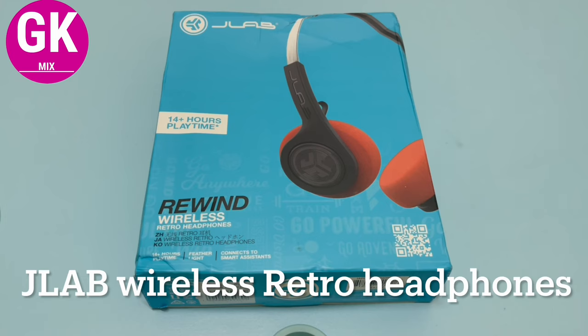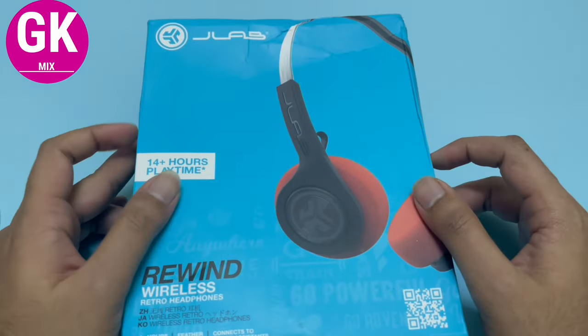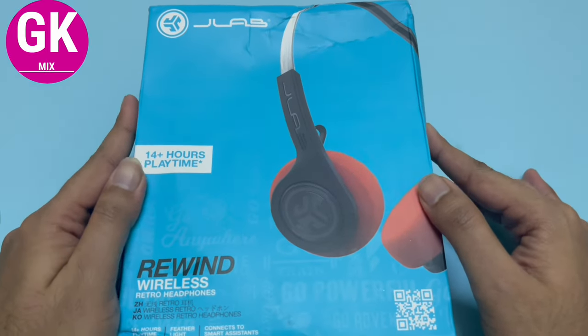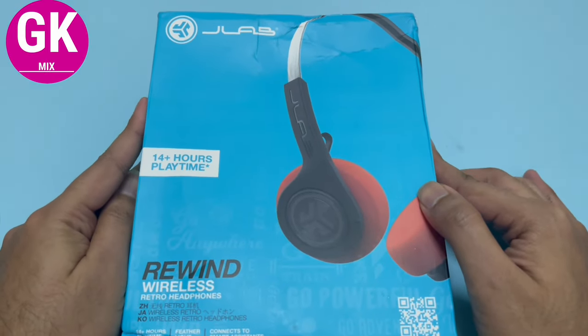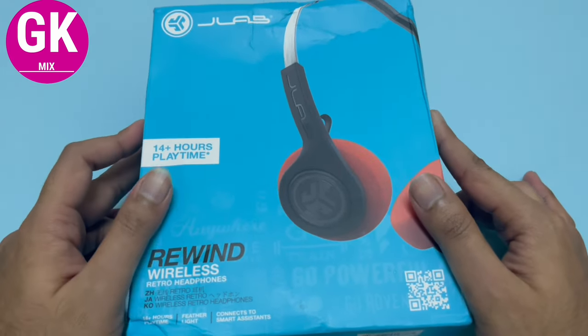Welcome to the GKMX channel. I'm going to show you the JLAB series of wireless retro type headphones. This is a USA brand, so we can order it online, but it's a bit costly in India. So what I do is order in the Philippines.